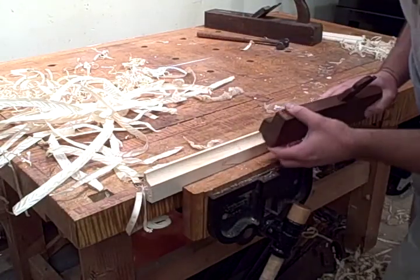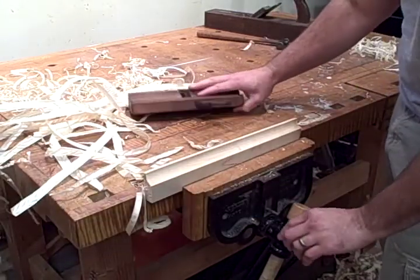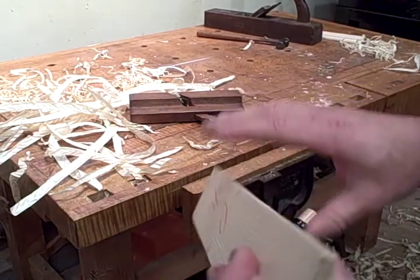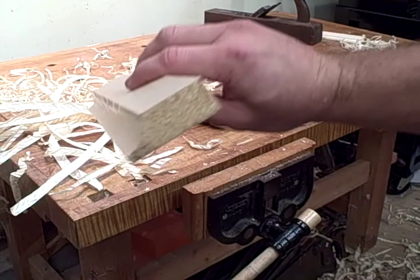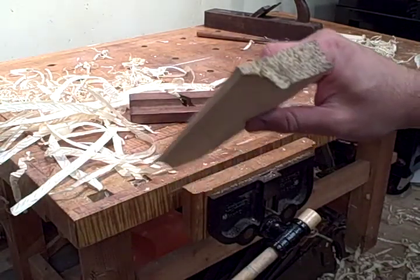The key is just to keep it at a constant angle, otherwise the nice even cove will tear into an elongated oval shape — it doesn't look as nice. But as you can see here the results are pretty good. It leaves a spectacular finish on the wood and this can be used in any sort of cornice molding or other complex moldings, or just by itself. So thanks for watching.